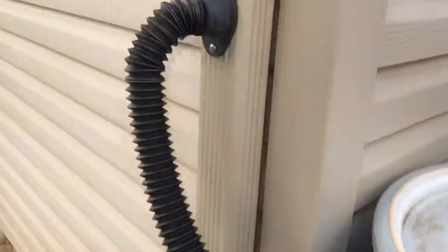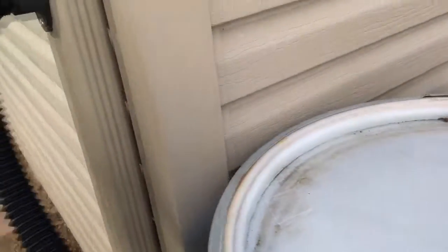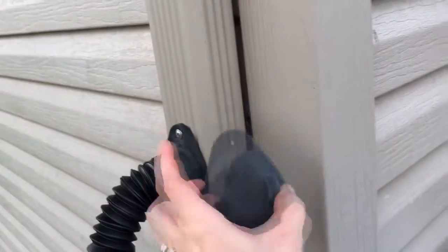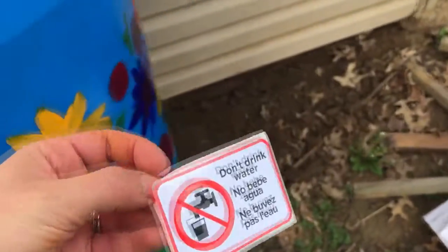My tube is now connected. This is your winter cover — you will unscrew this and screw this piece on in the winter. Don't keep your barrel out all year; it'll freeze and thaw and damage the connections. Last but not least, I'm going to put this cute little sticker on.